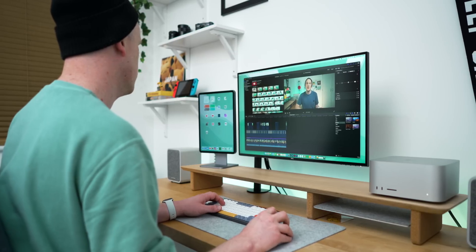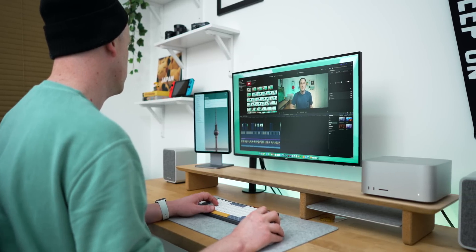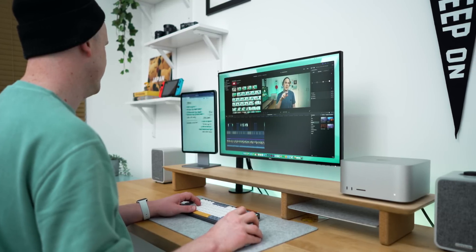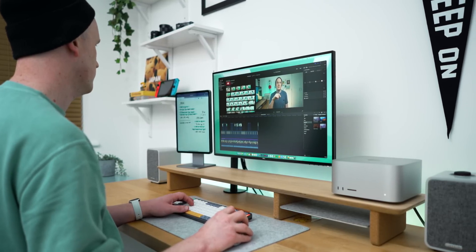Subscribe if you like iPad and aesthetic tech content. In this video I'm not suggesting for a second you should go and buy an iPad just to have this functionality because that's possibly a little too much, but if you do have an iPad then it's totally worth checking out.